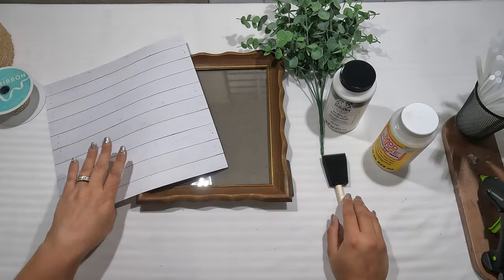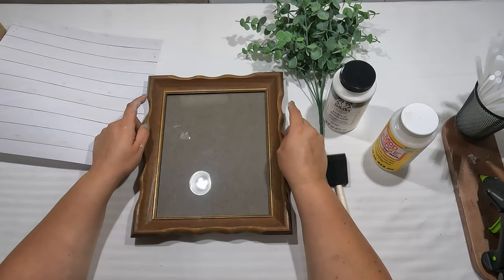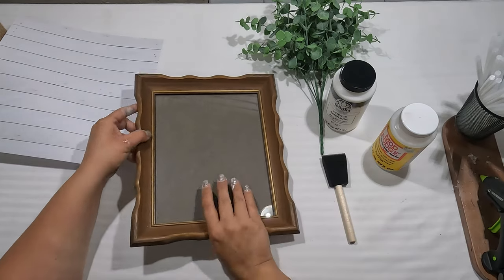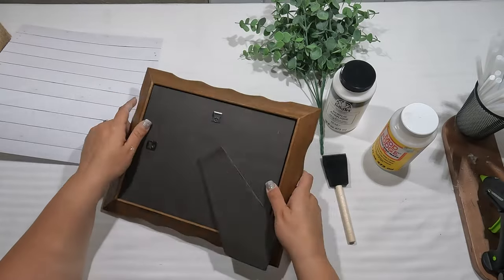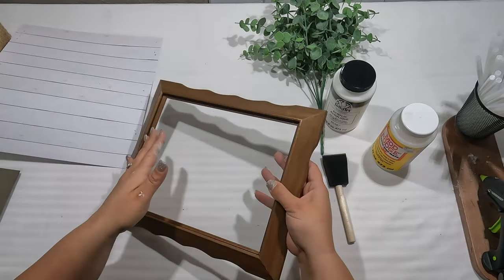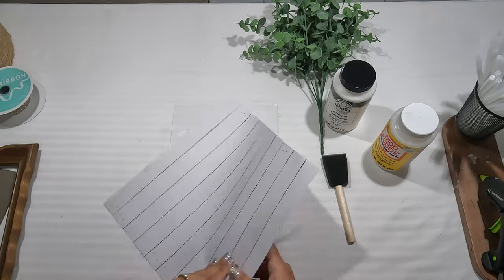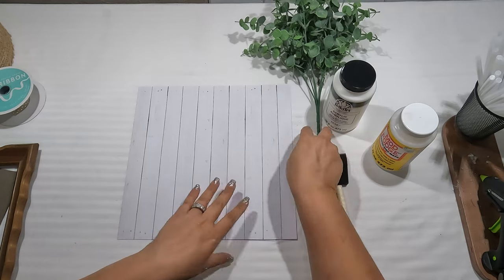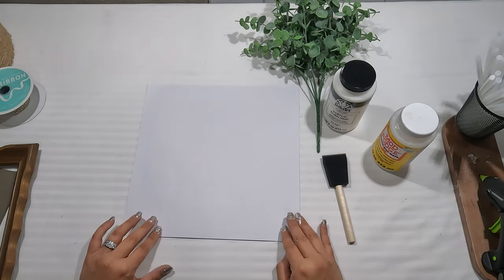For our last project for the tiered tray, we're going to use this wooden frame. One thing I like to do when thrift shopping — I love Goodwill — is stock up on wood frames because you can do so much with them. I'm going to have this sitting up on the tray so I'll keep the back stand. I'll remove the back portion and set it aside. Then I'm going to Mod Podge this decorative sheet I got from Hobby Lobby for 25 cents. I'll Mod Podge it and push it to the back of the frame, overlapping a little bit so I can cut it down.